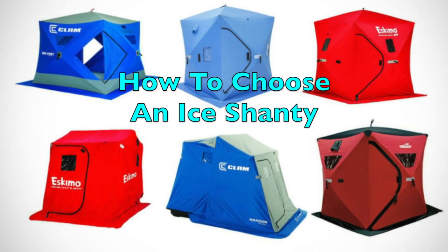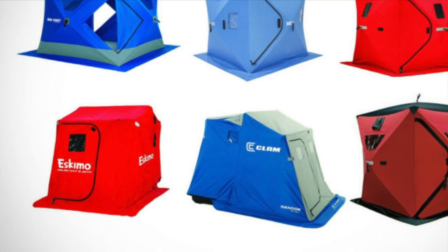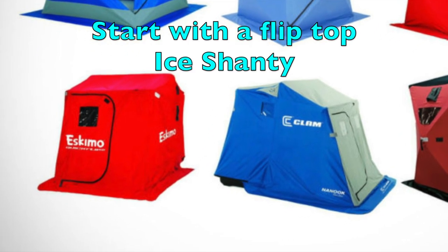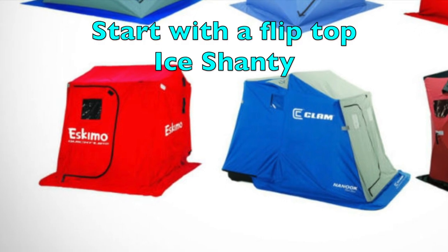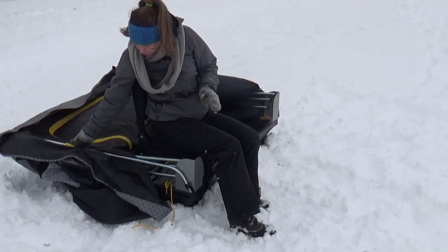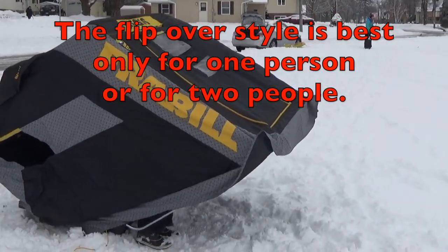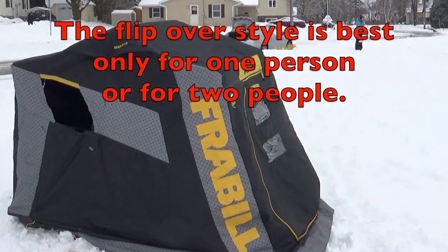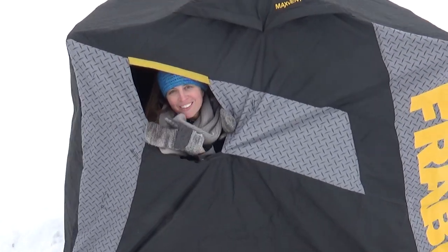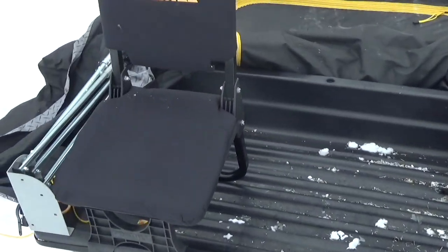So, you're interested in getting an ice shanty to go ice fishing. I strongly suggest a flip-over ice shanty to start with. There are some things you do have to understand with a flip-over ice shanty. These are best if you only have about two people. They're not the biggest ice shanties, but I think they're the most versatile. They have everything you need built in, and it's a great way to start ice fishing.